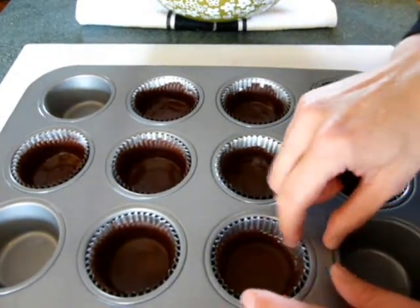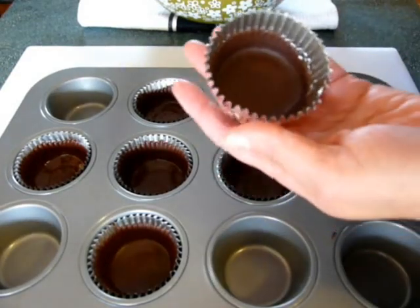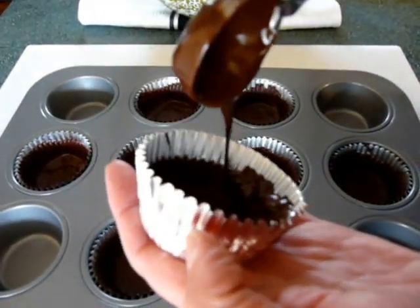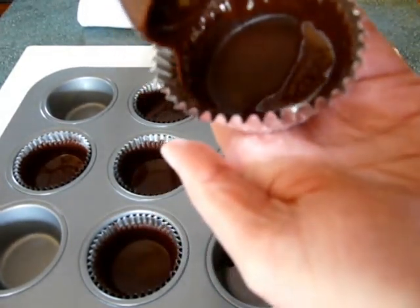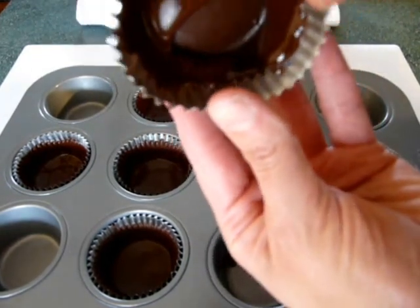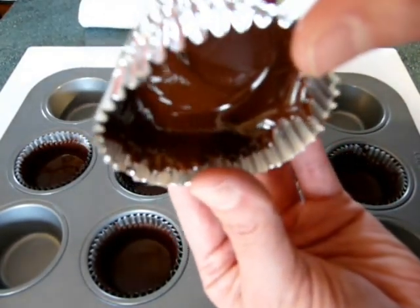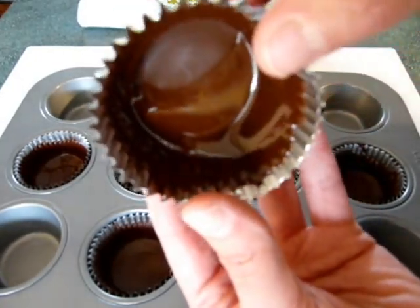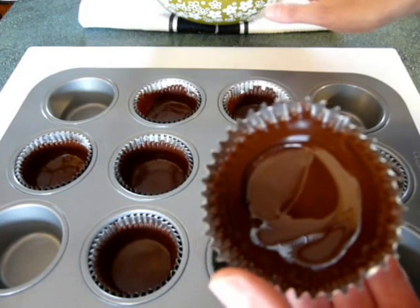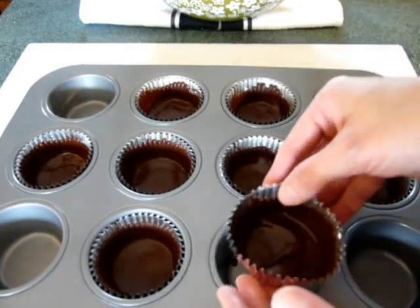I've just taken my chocolate out of the refrigerator and now I'm adding a second coat. Start from the sides and swirl around — really reinforce the sides of your cupcake tin. This way it will definitely hold in your dessert very nicely. It will set up quicker because it's warm chocolate coming into contact with cooler chocolate. Also, I want to stress: never get any moisture in your chocolate. If you do, you're not going to be able to work with it and it's going to turn into a huge mess.